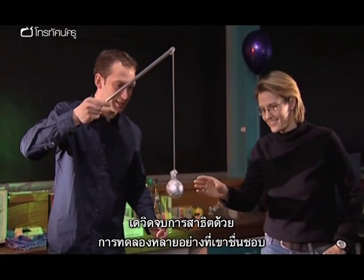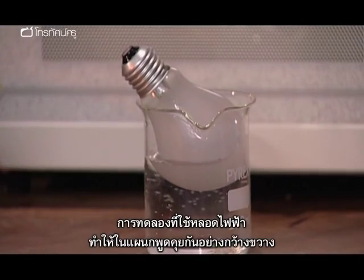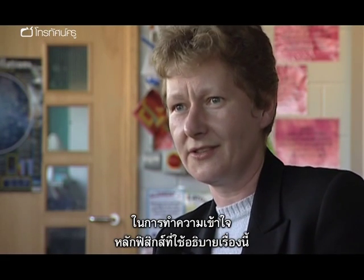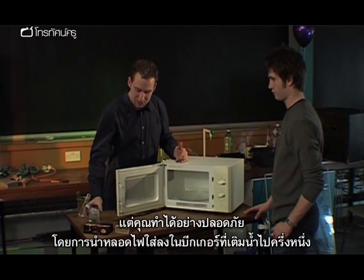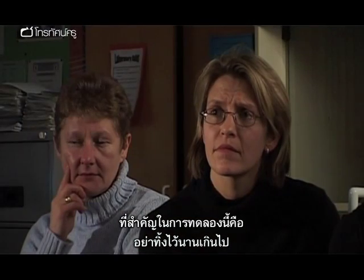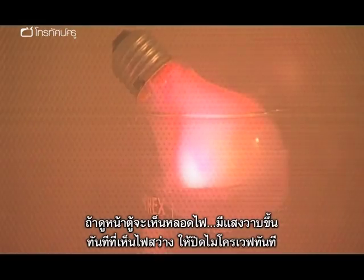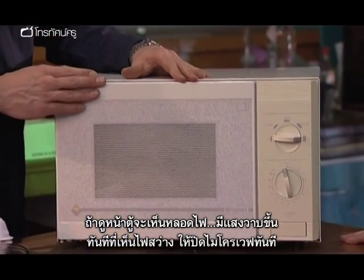David finished off his demonstrations with some personal favourites on a range of topics, including one involving microwaves. A particular experiment with the light bulb brought a lot of discussion about the physics behind it. Traditionally people have been told never to put metal in a microwave, but you can do it safely by taking a light bulb in a beaker about half full of water. Turn it on but then turn it off as soon as you see the light bulb glow.